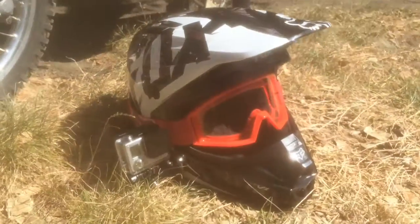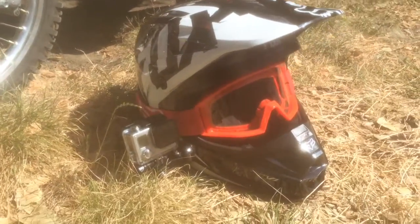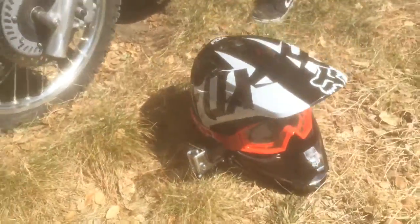My helmet — I've got a Fox Racing V1 helmet in black and white with some main goggles in red and a GoPro mount on the side.